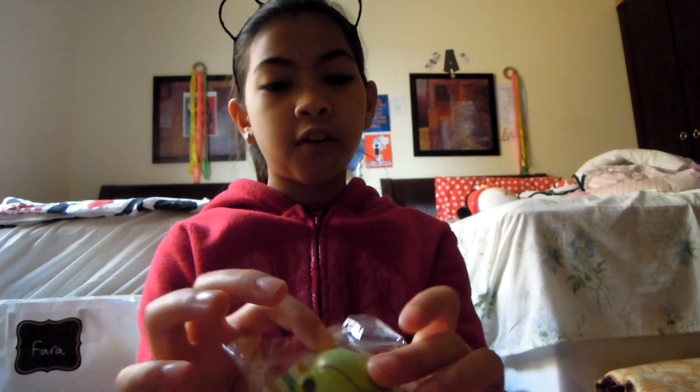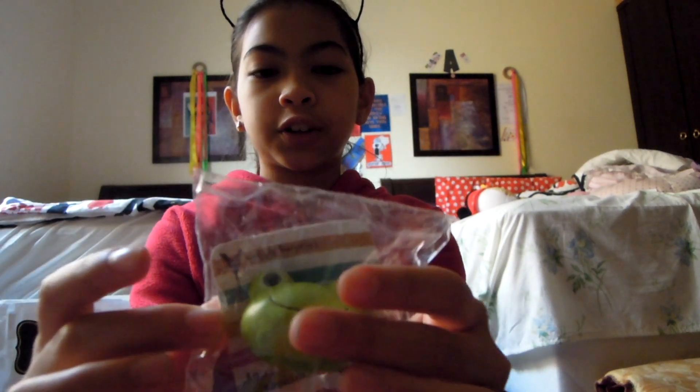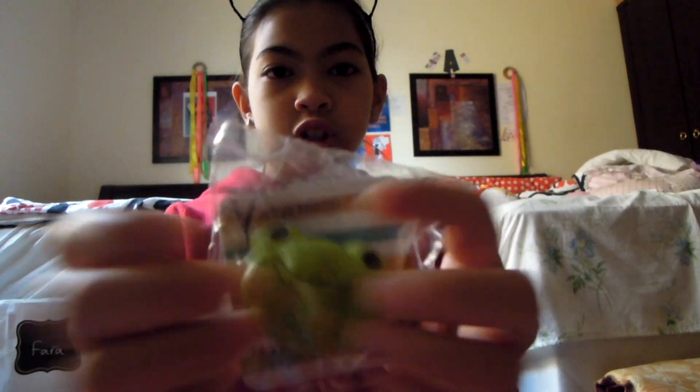So for February: first letter is F. For F, I have this frog — it's a squishy, it's pretty squishy actually.